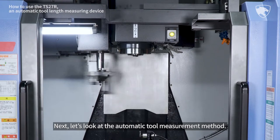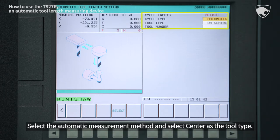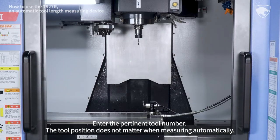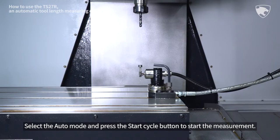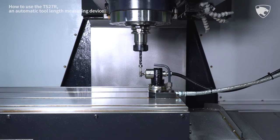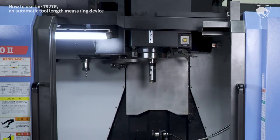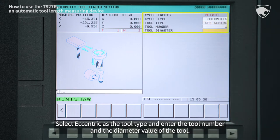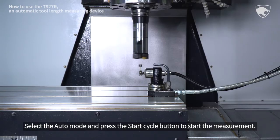Next, let's look at the Automatic Tool Measurement method. Select the Automatic Measurement method and select Center as the tool type. Enter the pertinent tool number. The tool position does not matter when measuring automatically. Select the Auto mode and press the Start Cycle button to start the measurement. Select Eccentric as the tool type, enter the tool number and the diameter value of the tool, select the Auto mode, and press the Start Cycle button to start the measurement.